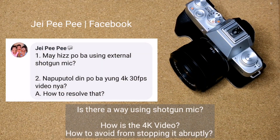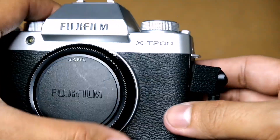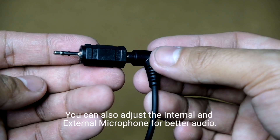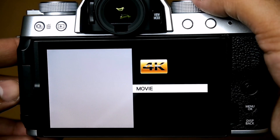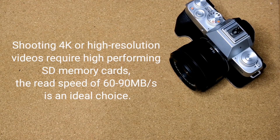The next question is from JPP on Facebook, asking about external shotgun mic compatibility and whether 4K 30fps video gets cut off. As long as the external microphone has a 3.5mm plug, you can directly connect it to the camera; otherwise, you'll need an appropriate adapter. I tried shooting 4K 30fps and it seems to perform well, although 4K video has a 15-minute limit. Shooting 4K requires high-performing SD cards — a read speed of 60 to 90 MB/s is ideal. The bigger the SD card, the more data you can store.